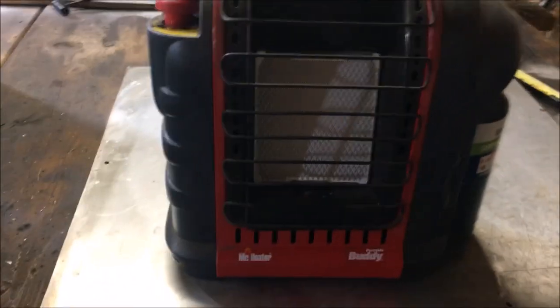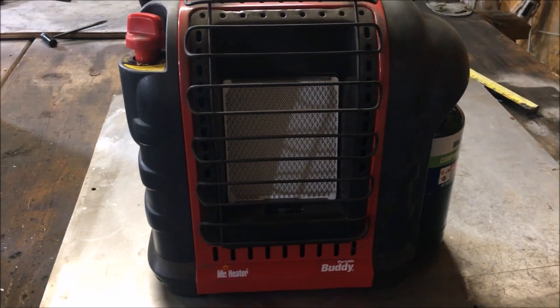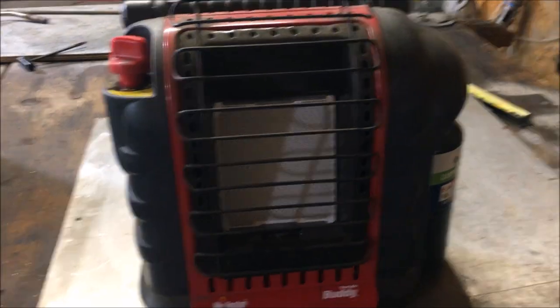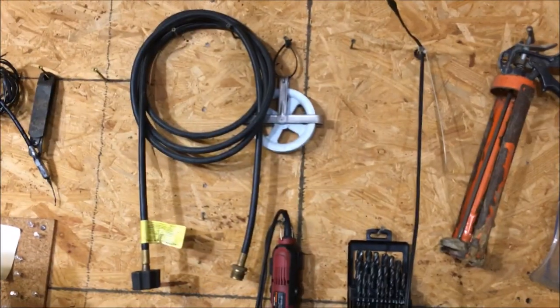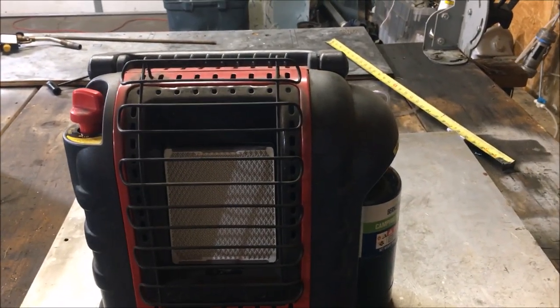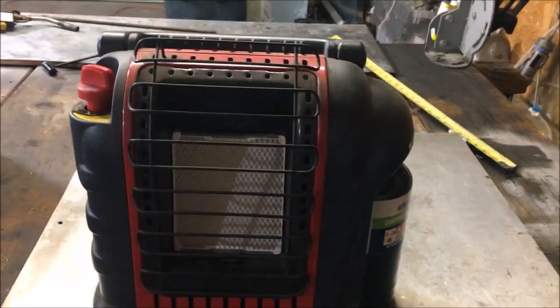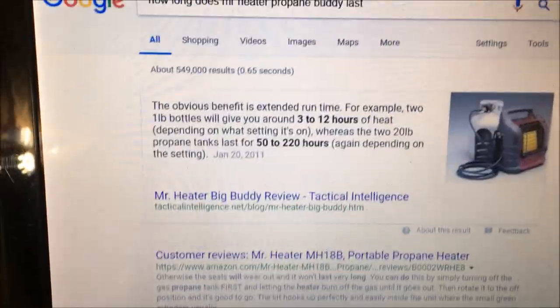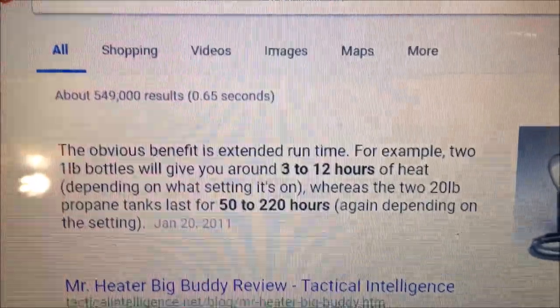I just ran out of propane — that's how hungry these things are, couldn't even finish the review. Anyway, if you go out and buy one of these nozzle adapters, you can hook it up to a 20-pound propane bottle. Those cost about $20 to refill, but you're going to be doing that like twice a week.